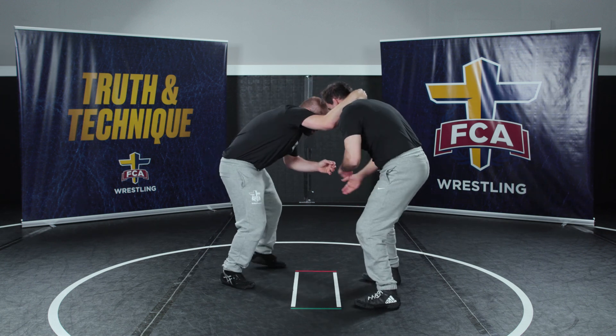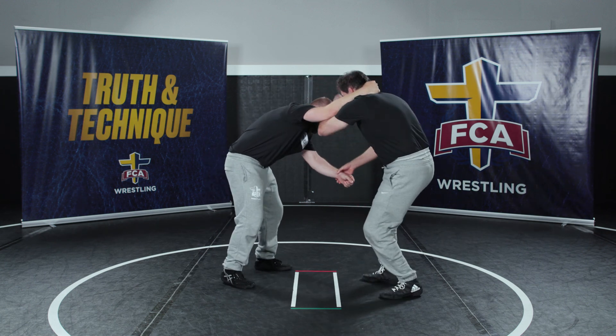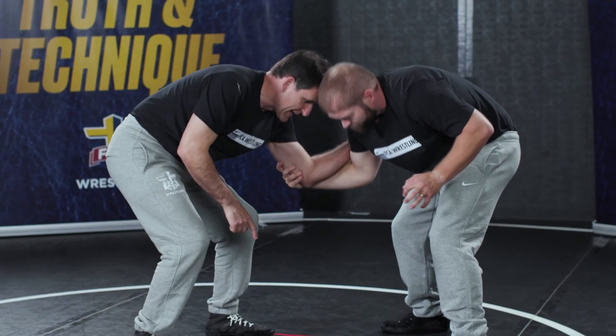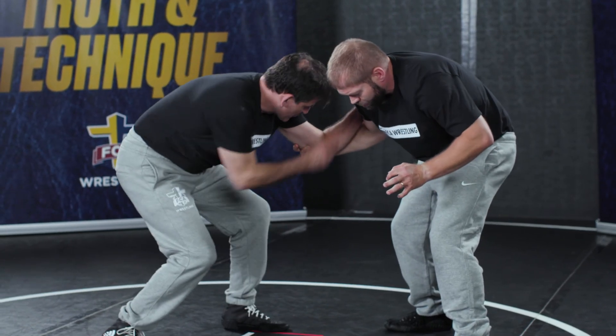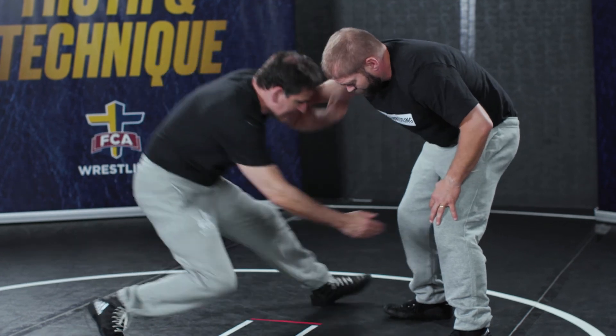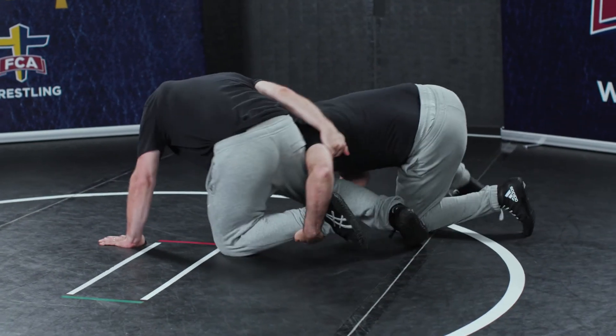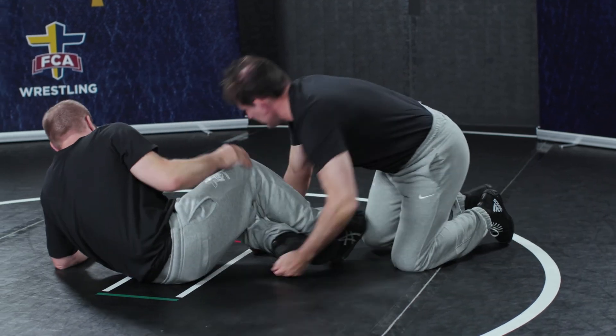Collar tie. I am moving my feet — really important. Coming inside, coming inside. I pull. As I feel this pull, I'll feel reaction from him as he comes up. I drop my hand. I like to slide off. Inside reach, coming all the way back, looking for both legs right away. Drive.